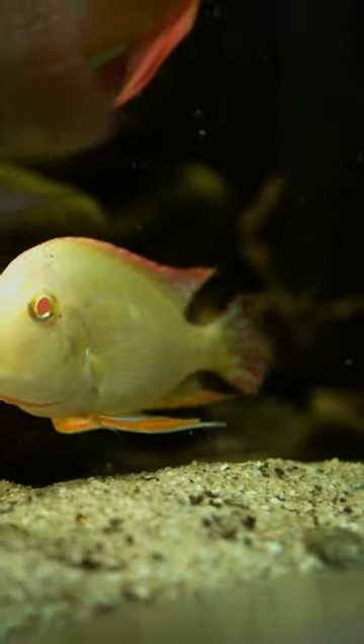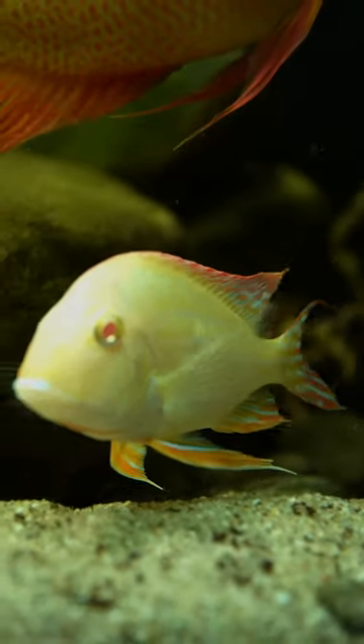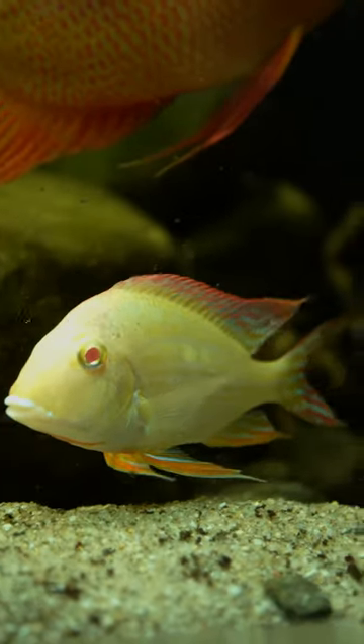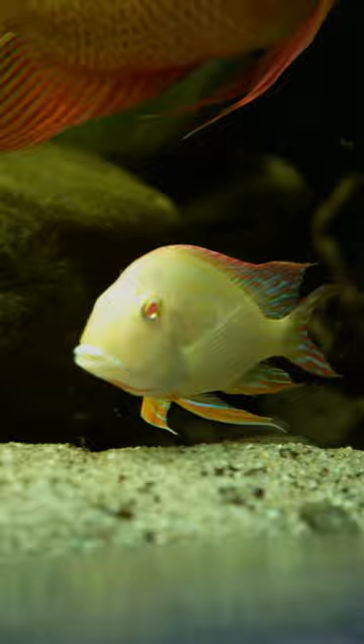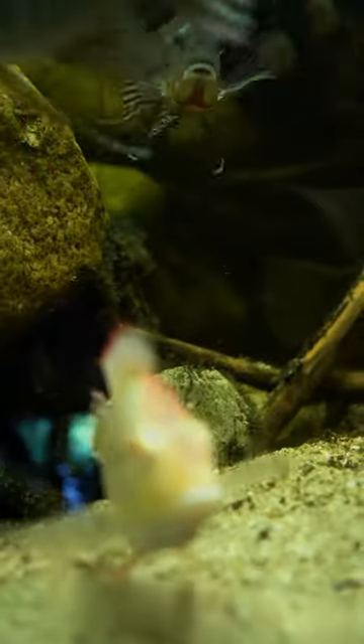This is the albino redhead tapajós geophagus. These guys live in an aquarium full of beautiful South American cichlids and schooling groups of beautiful tetras.